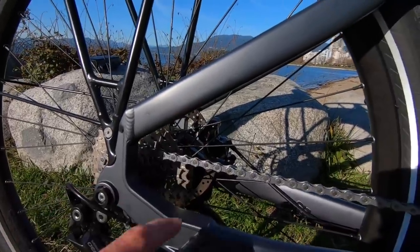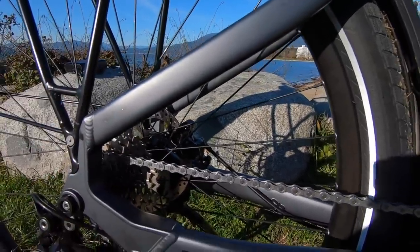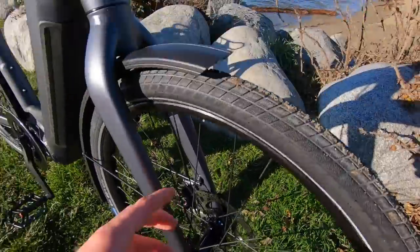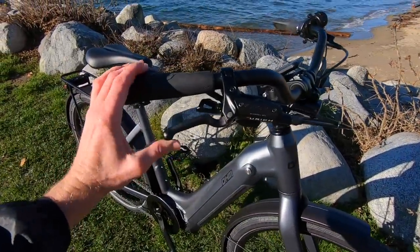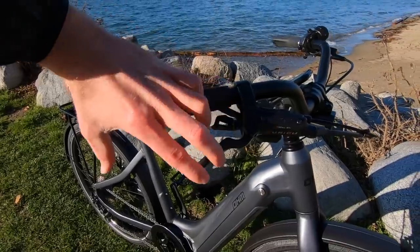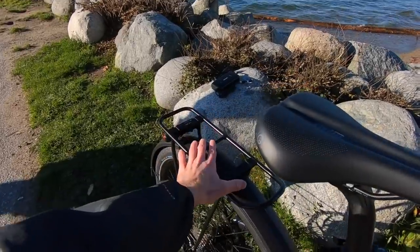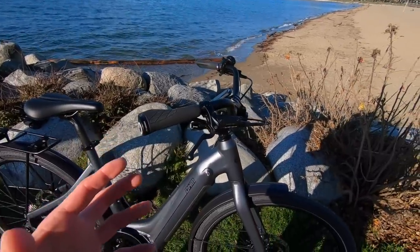These are TRP Zurich quad-piston calipers with 180 millimeter hydraulic disc brake rotors, front and rear. Quad piston means a little bit more surface area, very easy to actuate. These are three-finger levers — you can just use one finger if you want or two, but it's nice to have up to three. If you're a larger rider with up to 55 pounds on the rear rack, it's nice to be able to stop effectively, especially with an e-bike.